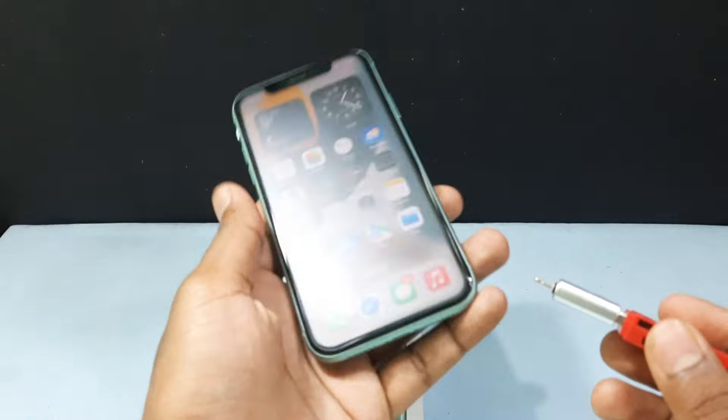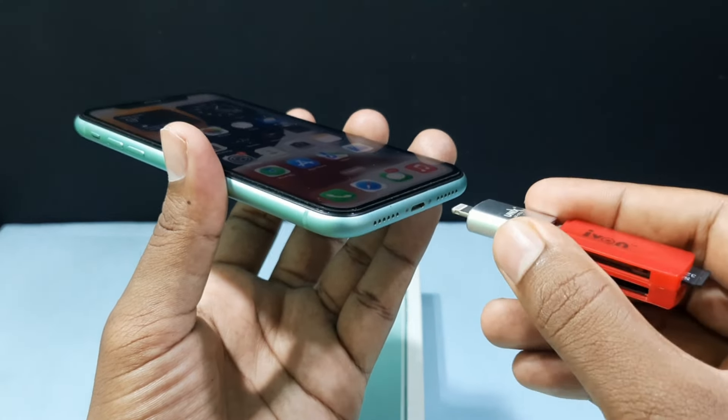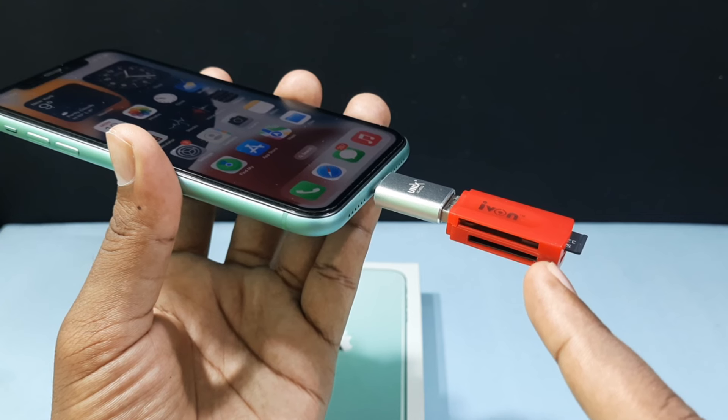Now grab your iPhone. You can insert it either way — both orientations work fine. For now I just insert it like this. In my SD card reader there is an indicator light feature available.